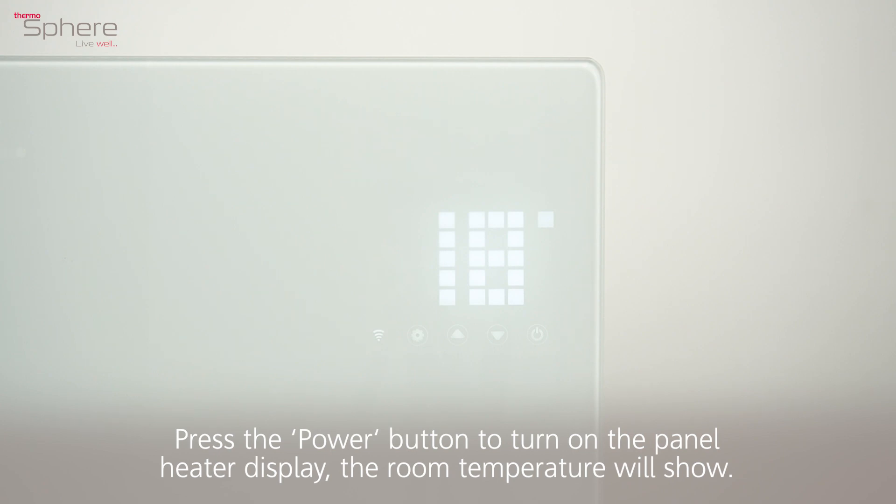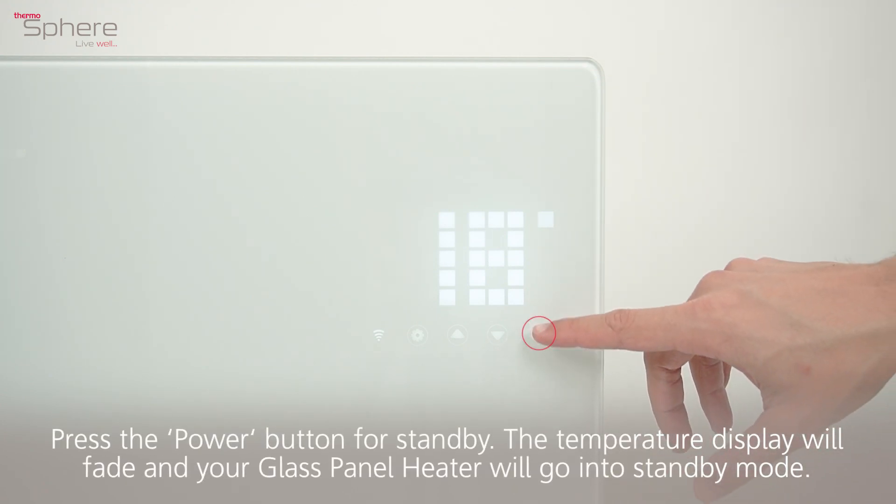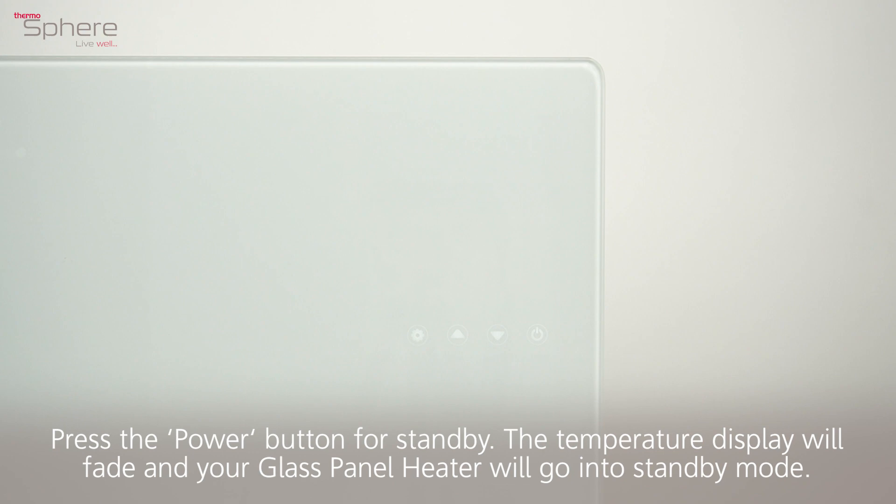The room temperature will show. Press the power button for standby. The temperature display will fade and your glass panel heater will go into standby mode.